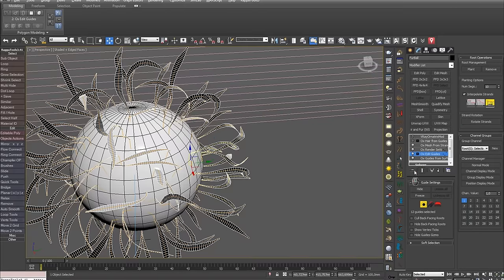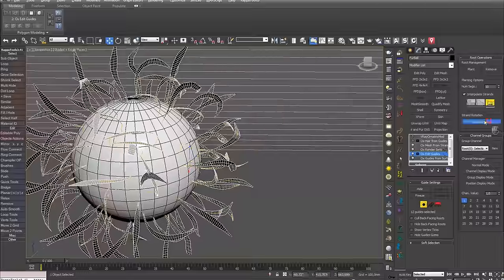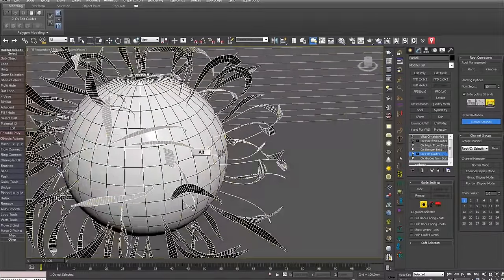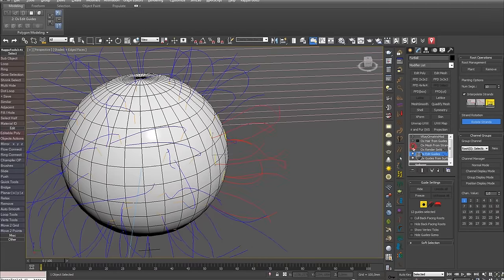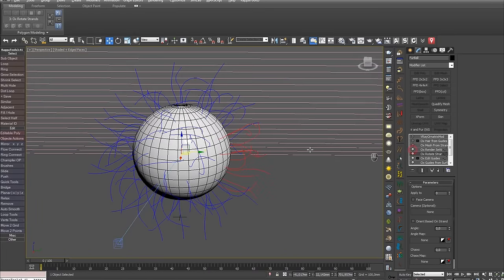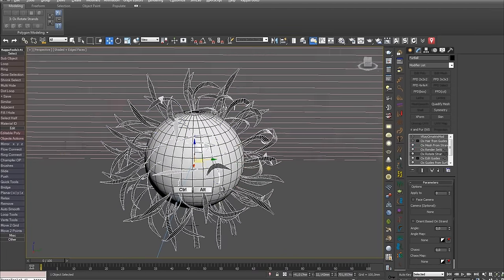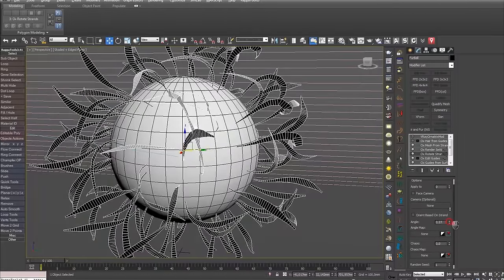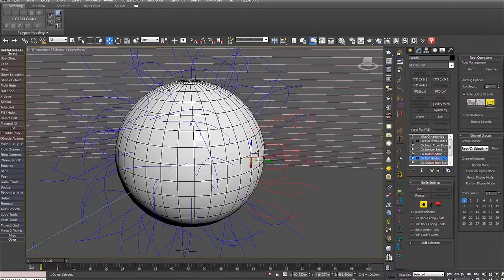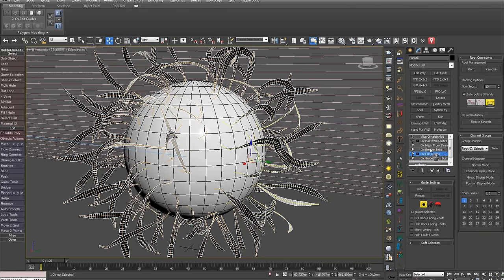That covers a single guide. Let's now select several and repeat the same actions — as we can see, the option works with both one and several guides. You can also use this option in conjunction with the OX Rotate Strands modifier, which rotates all strands. The Angle option rotates all strands at once. In Edit Guide with Tools — Rotate Strands — you can rotate individually selected ones. This is sometimes a very useful feature, so I recommend keeping it in mind for the future. That's everything for the Rotate Strands option.